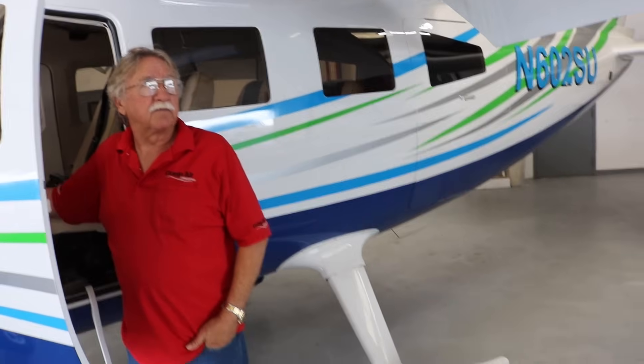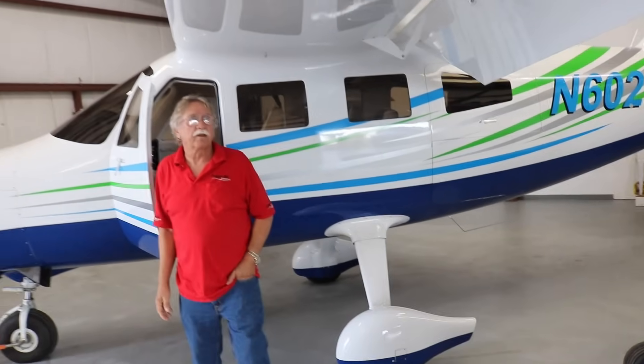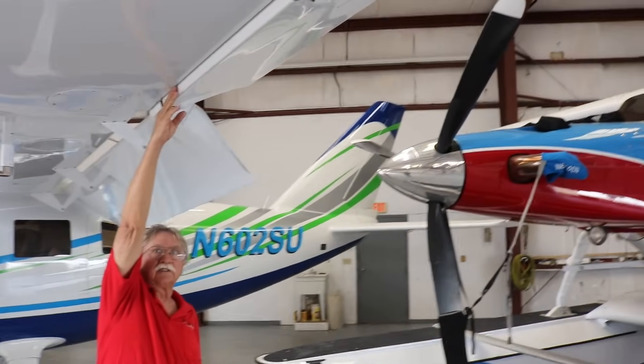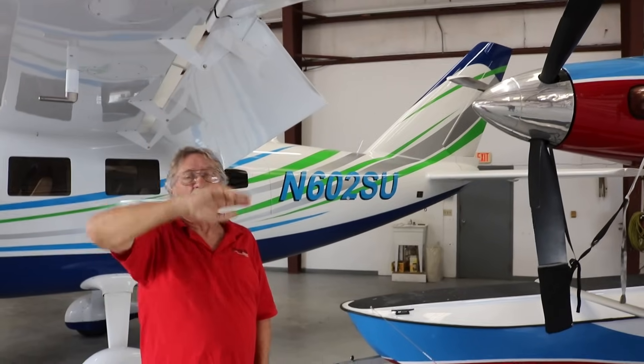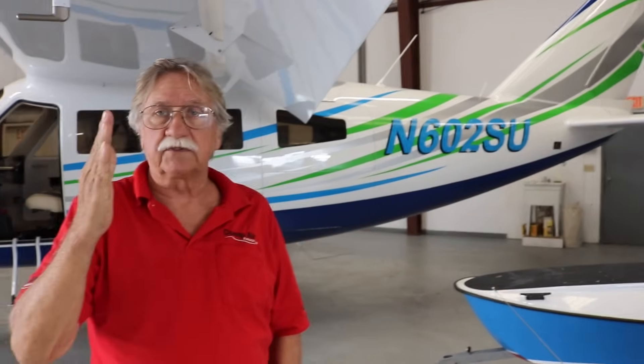The ailerons on the wing are pretty big. They are a Frise-type aileron, which means part of the aileron comes down into the airflow to help reduce the load on the aileron itself. Airflow goes over the top and it works really well. We ratio the ailerons two-to-one, which means the aileron moves up two degrees when the other one is only going down one. That lightens up the load of the aileron, makes it more effective, and also reduces adverse yaw.